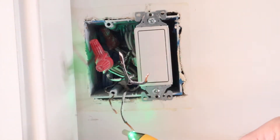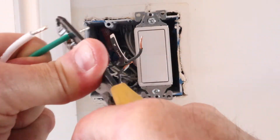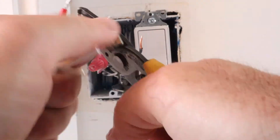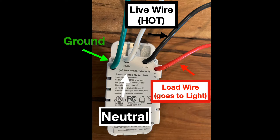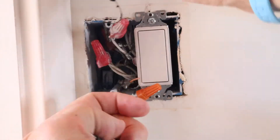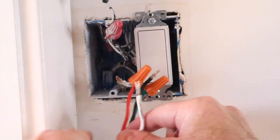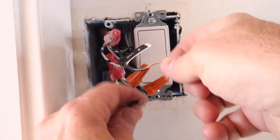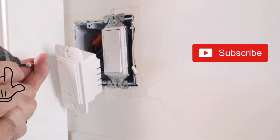Now turn that circuit breaker back off. Use your non-contact voltage tester to make sure the power is indeed off. I went ahead and stripped the wires a little bit more than they came with the switch. Here are the wires that come with the switch, and now it's just plug and play. Ground goes to the bare wire, the red wire goes to the load wire, the live wire goes to the black, and then you hook up that neutral and you are done. I'm doing this fast — you can slow it down if you want, but it's pretty easy.